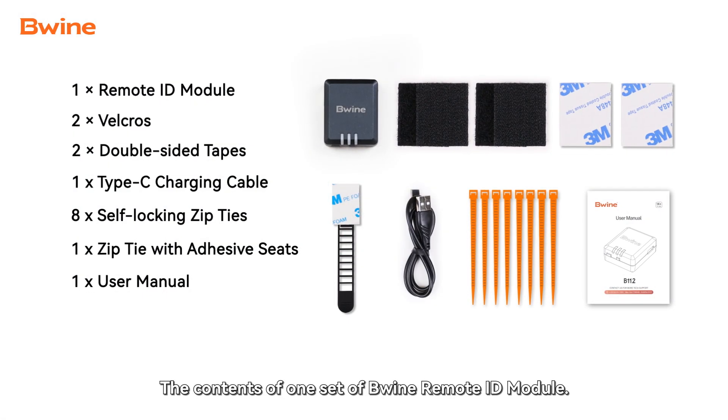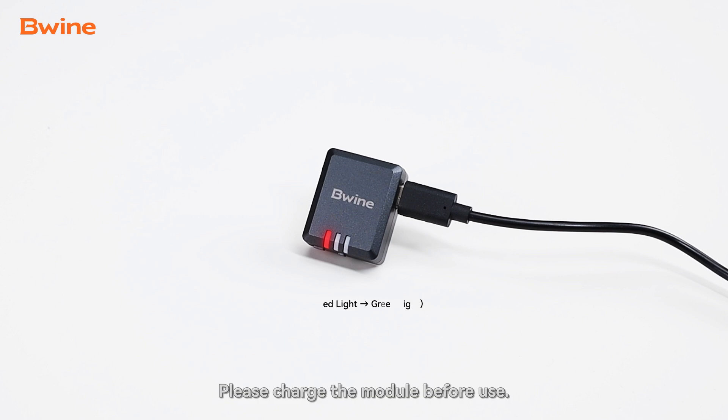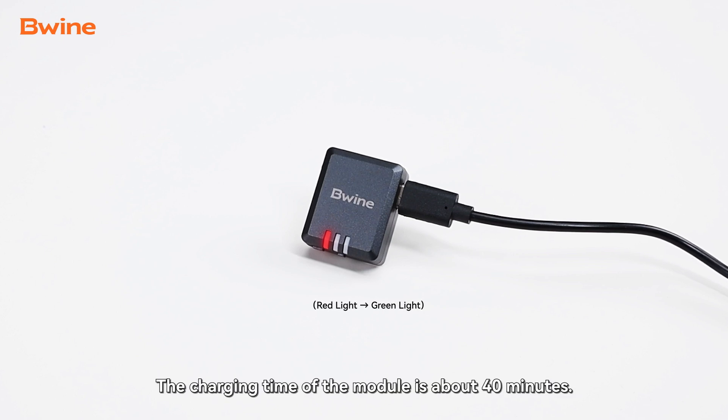The contents of one set of BeWine Remote ID module. Please charge the module before use. The charging time of the module is about 40 minutes.